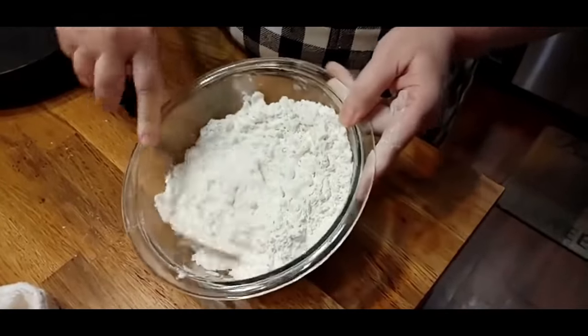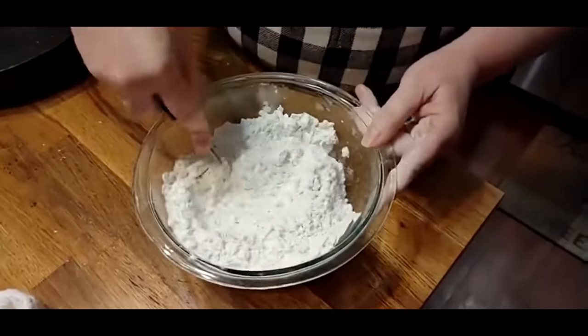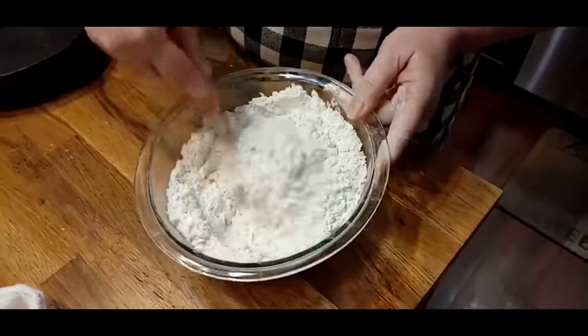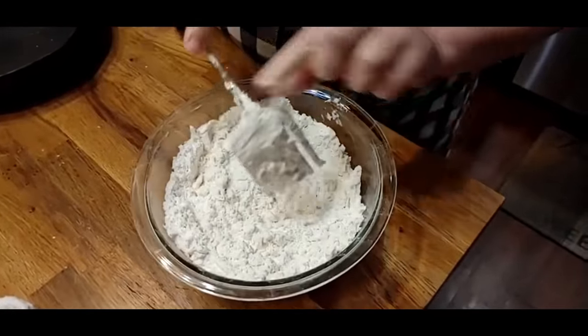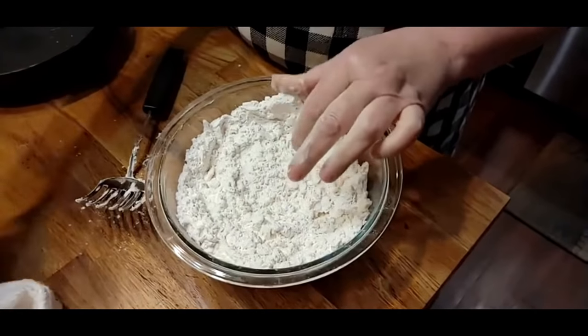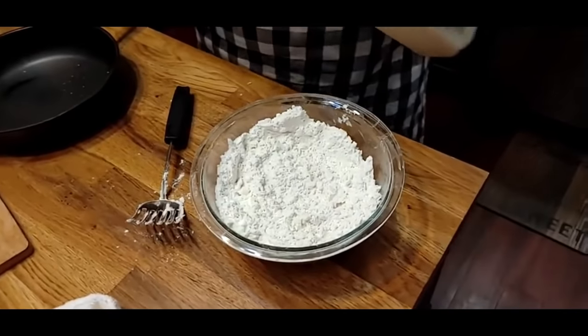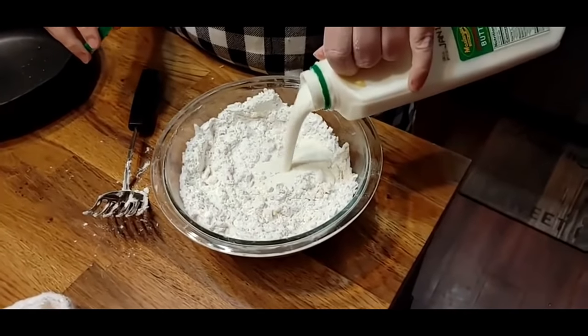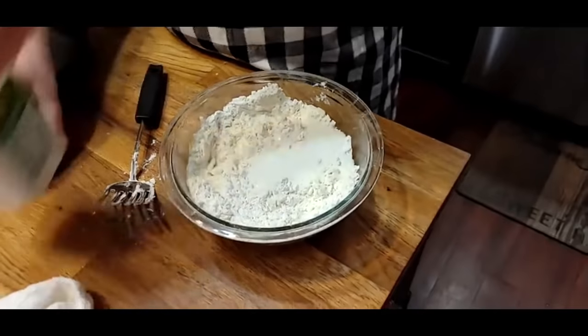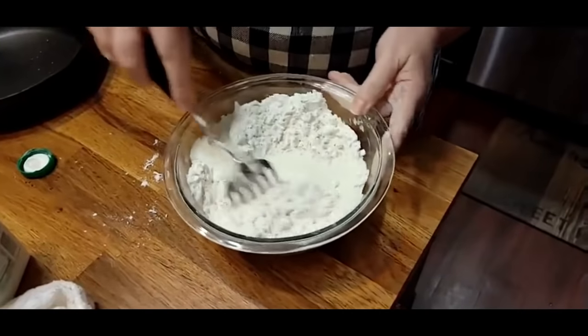When I first started my show, somebody sent me one of these blending forks and said Julia Child used one back in the olden days — they call it a Foley fork. She thought I needed one because I made biscuits so much. Boy, has it been an amazing addition to my kitchen over the years, and many others have ordered it as well. What a blessing.